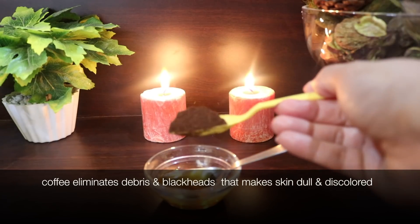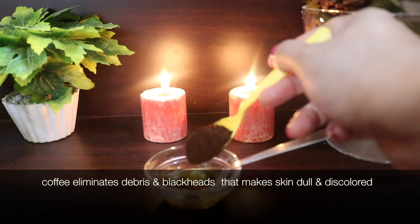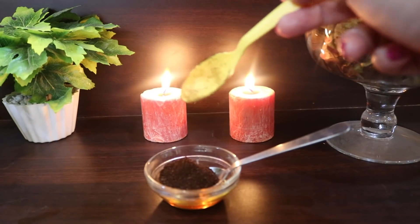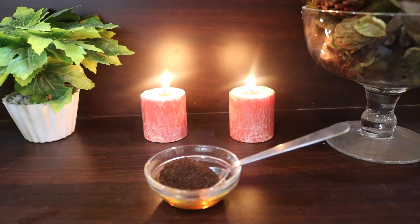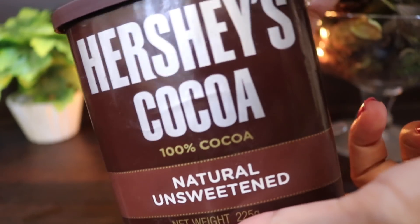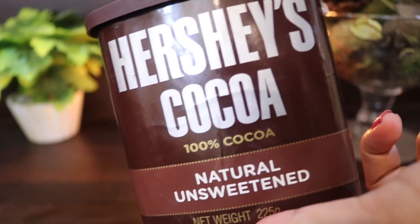I'm using granulated coffee powder because it works as a great exfoliant — it removes dead skin cells, deep-seated impurities, and it's also a very powerful anti-aging ingredient. Now here comes the ultimate anti-aging ingredient for your skin, which is cocoa powder.